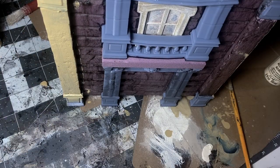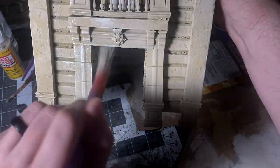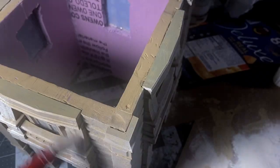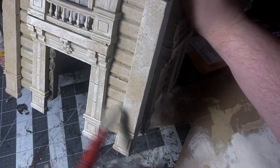Then it was time for paint. I wasn't even going to include a painting segment, but I did a poll on my Instagram and just about every single person voted yes. So you get what you asked for. I base coated everything in Camel by Folk Art. Next I went with Linen, and right after Linen, Vintage White. That is my recipe for sandstone — really easy, it's just a lot of dry brushing.